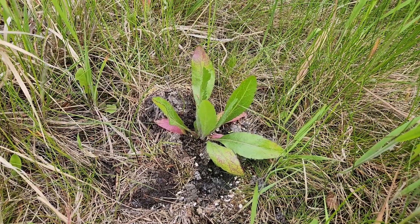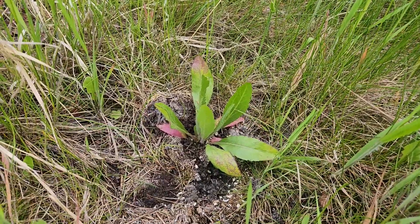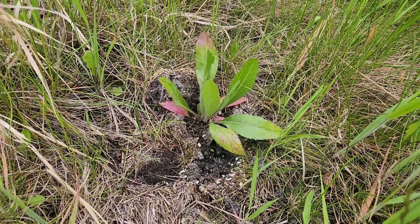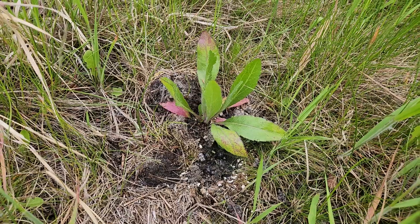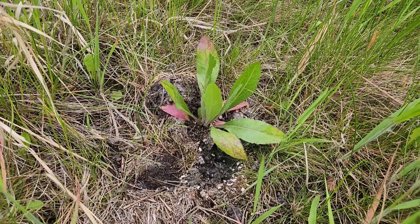This is one of the Gaillardia aristata, or blanket flower, that was planted in my back area. It's about two weeks after planting. You can see it's put on some good growth. It hasn't been a lot of rain since it was planted, but it's doing okay. Is it doing awesome? I don't know. It's been kind of mild temperatures, but it's doing pretty good.